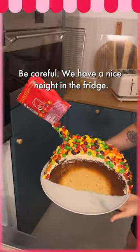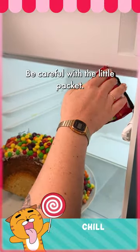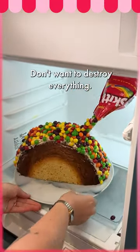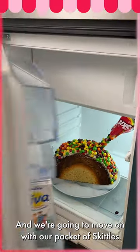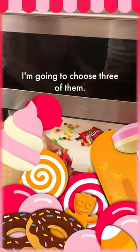So we're gonna leave our cake to set in the fridge — be careful. You have a nice height in the fridge, be careful with the packet — you don't want to destroy everything. There we go. Now we're gonna move on with our packet of skittles; I'm gonna choose three of them.